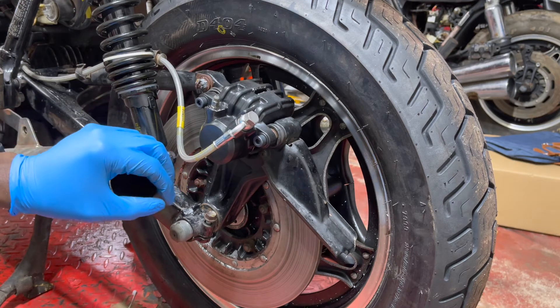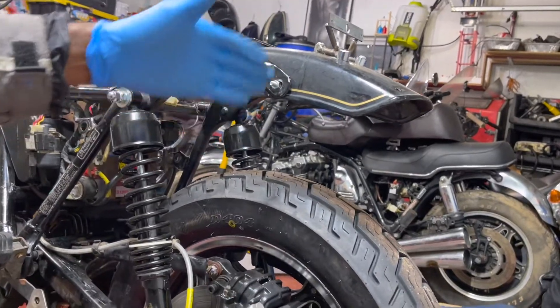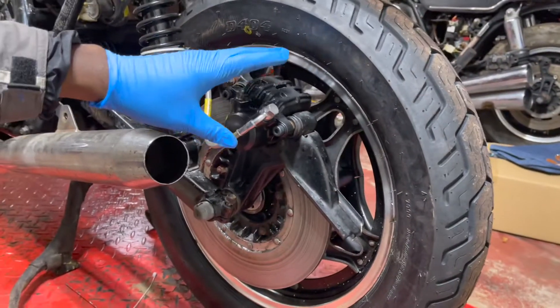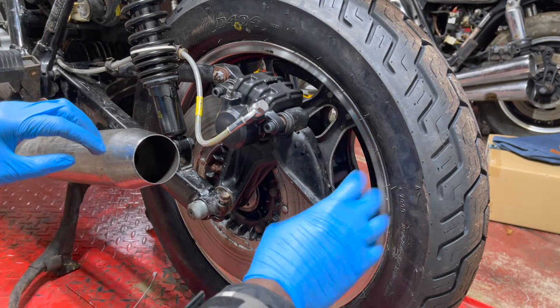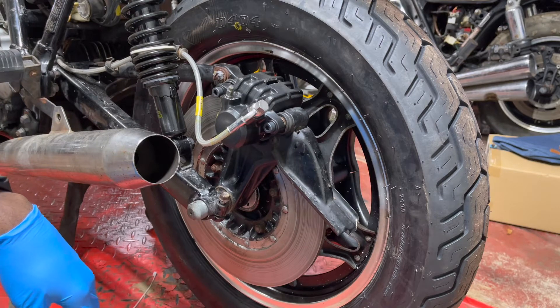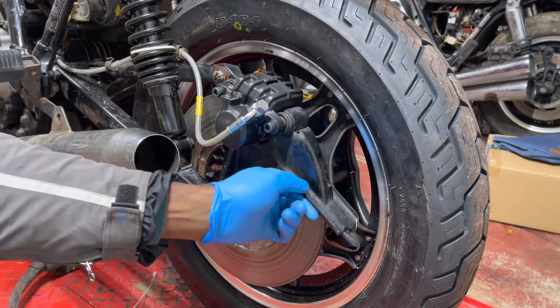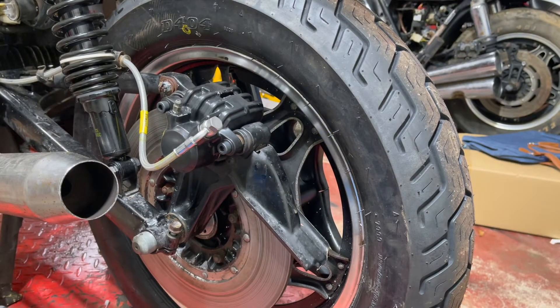I've been looking at a bunch of different places where I could put that bracket out. Originally I wanted to put it up here on the side, but then I was looking at this brick caliper and realized this fender — or whatever you want to call it — it's straight up metal and it's really really strong. I'm actually going to use that to mount the license plate bracket.